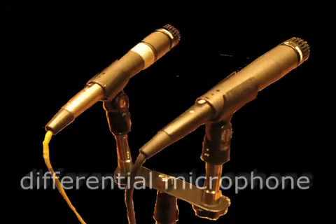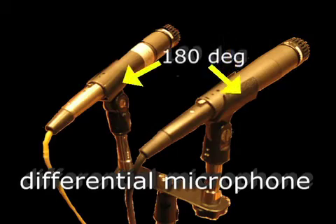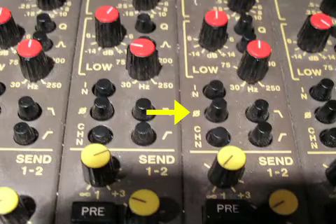One possible solution is to use a differential microphone arrangement. A differential microphone is actually two identical mics that are a few inches apart but are 180 degrees out of phase. This is done by reversing the phase of one of the mics at the mixing console.